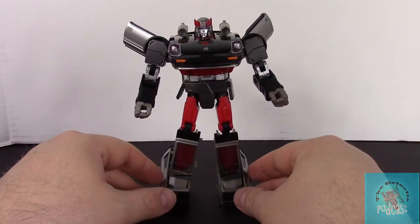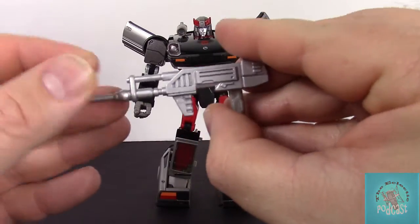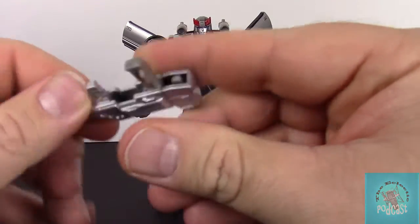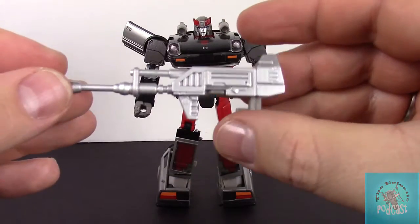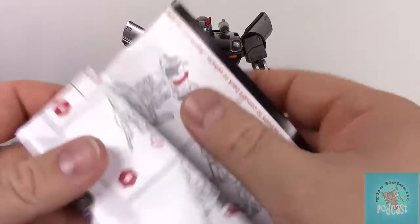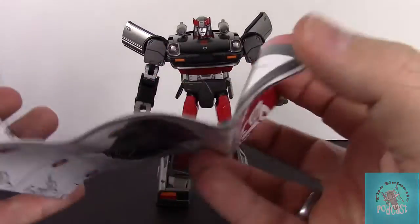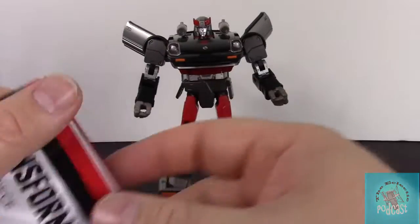Let's see what else he comes with. We do have his rifle, which does have the flip feature to plug into his alt mode — you just flip this right here, and it's a really stiff tab but it has a nice satisfying click when you put it back. You've got to give it a little force. And then we get the instructions — typical Masterpiece instructions. Hasbro does a good job with their instructions for the most part.